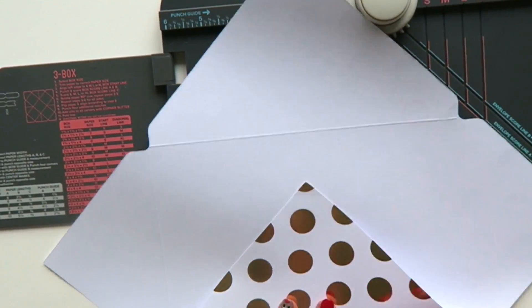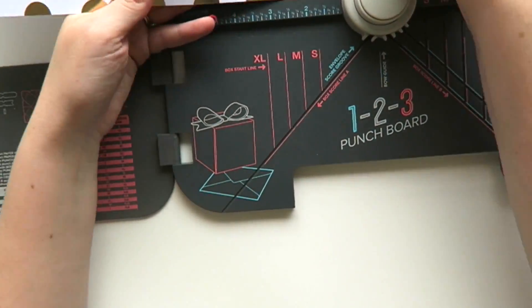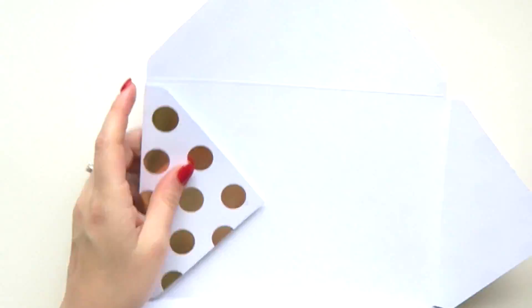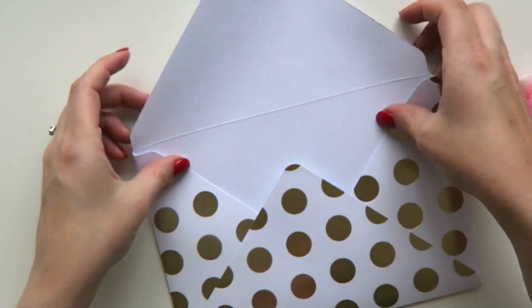Once you've done that, you just fold it into the shape of an envelope. It also has a round corner cutter so you can make the edges round, which I prefer the look of. Then just stick down the edges with your roller glue.